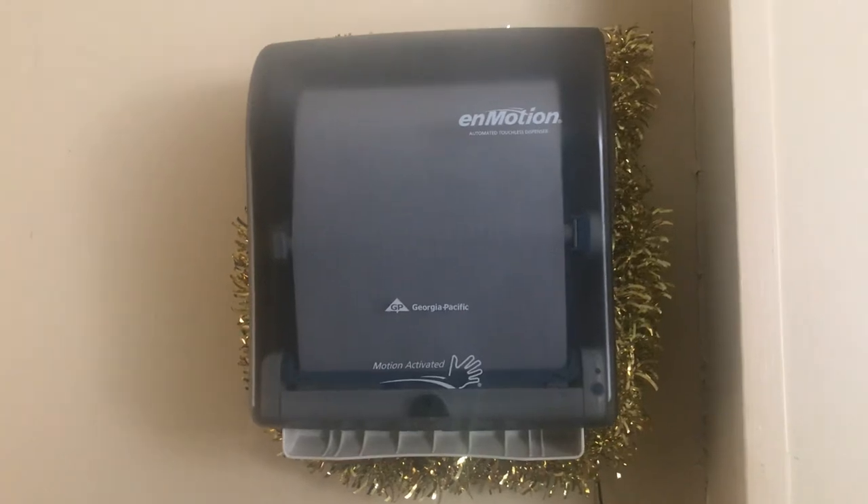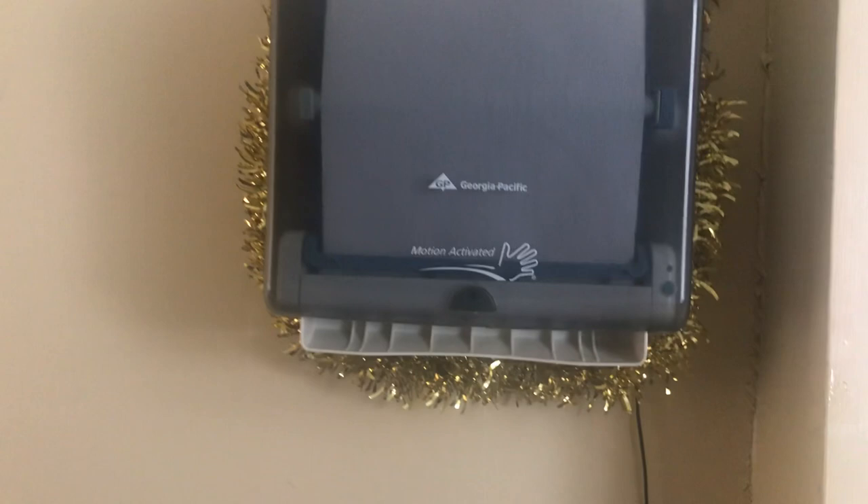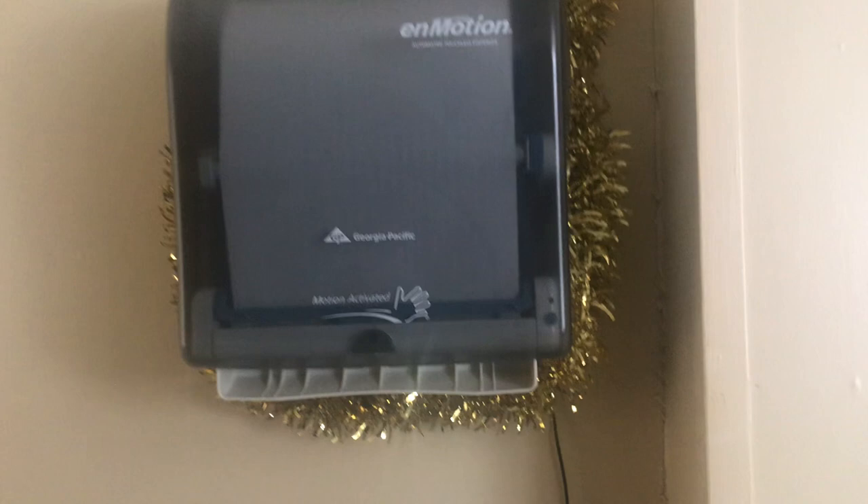Hello everyone, Dark Shadows here once again. I just updated my paper towel dispenser with the old paper towel dispenser chassis.